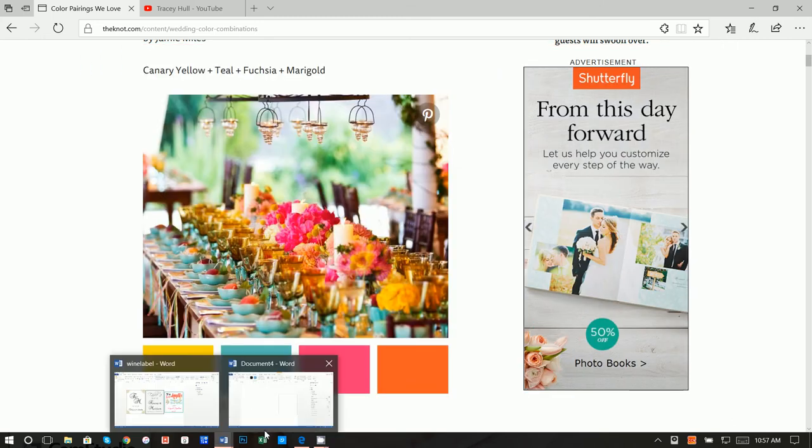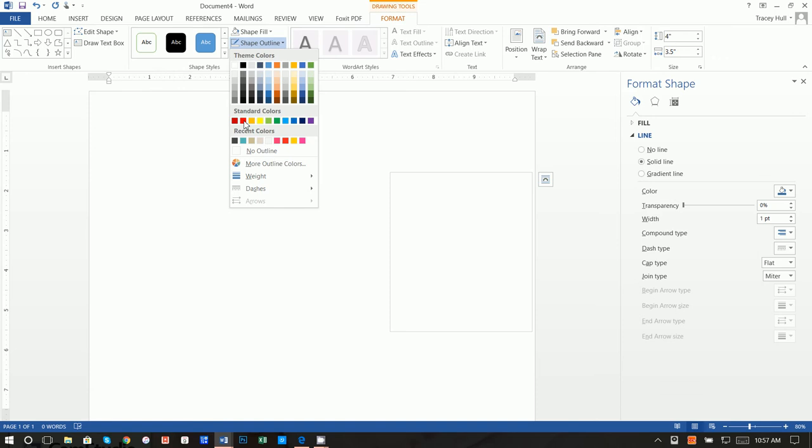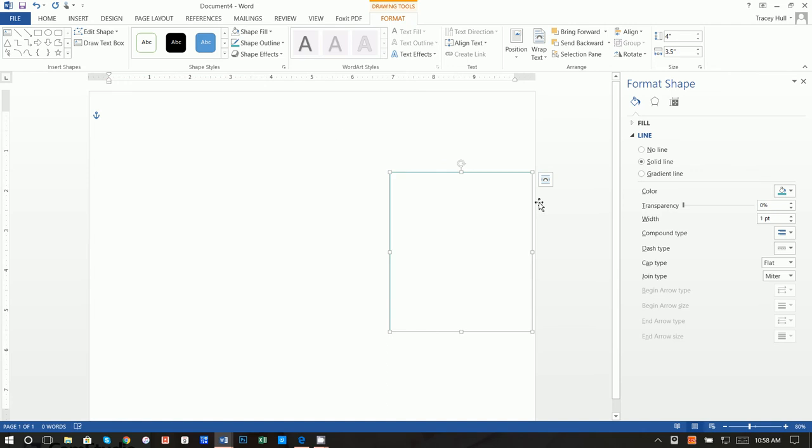Next, go to Word. For the border we used that aqua color, so click on Shape Outline and select the aqua color already saved. If you don't have it saved, go to More Colors, then Custom, and write in those RGB values. That's how you can get a really good color palette if you're not great with colors.